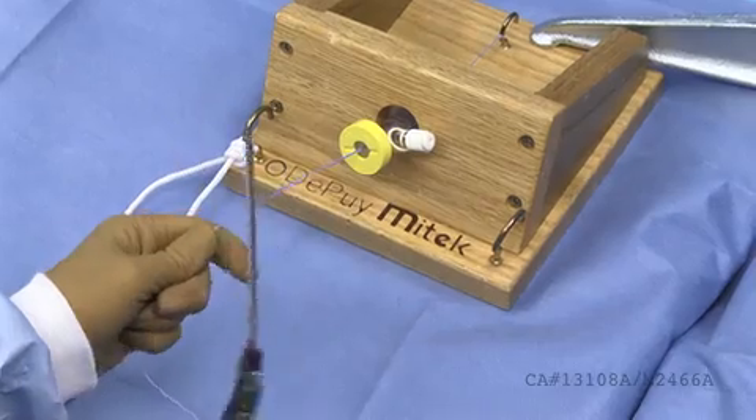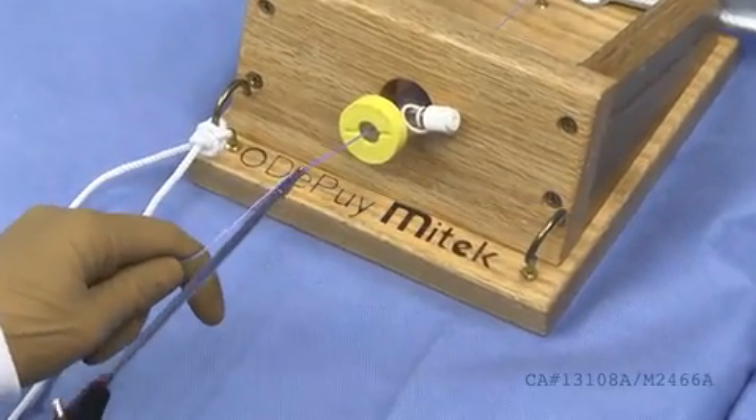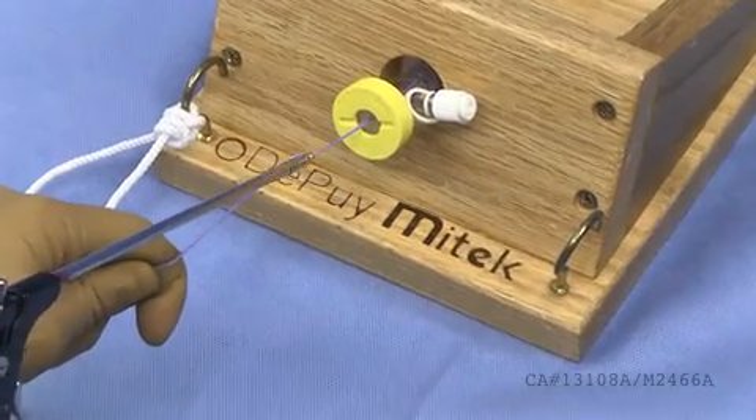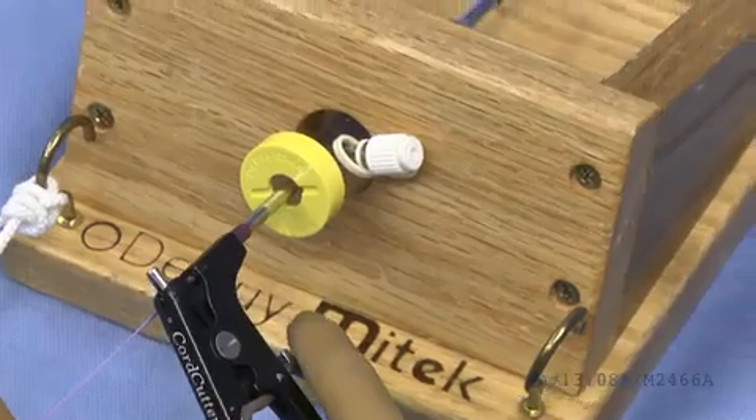Using the cord cutter, place your sutures through the slotted distal end of the cutter, close the jaws of the cutter, zip line down to the knot, and finally pull the trigger to cut the suture above the knot.